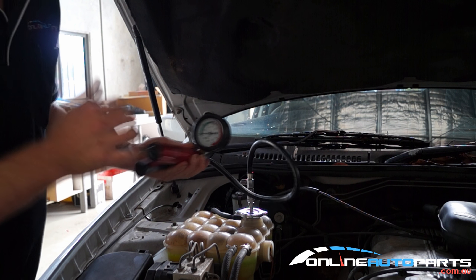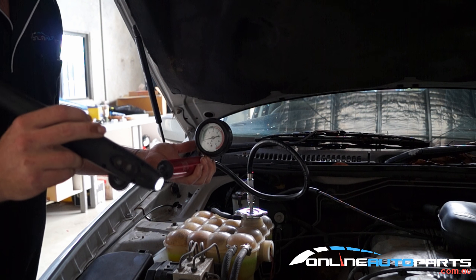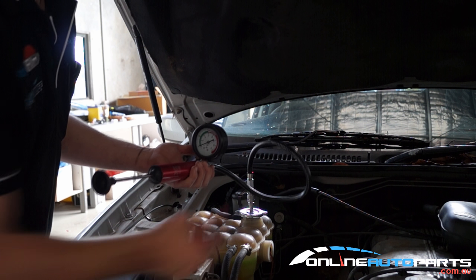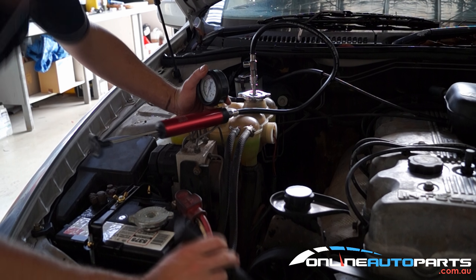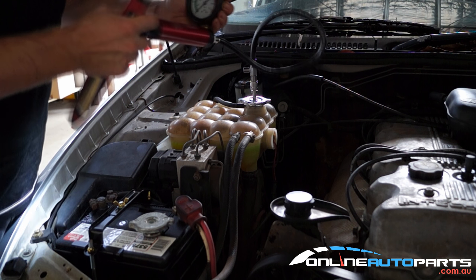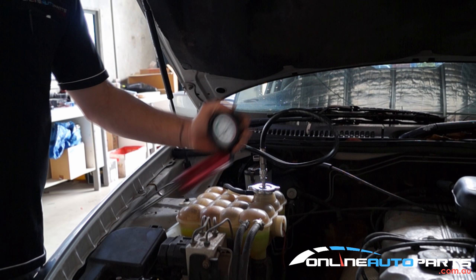What you need to do is prime it back up, find yourself a little torch and go hunting. You will see — if your coolant is nice and green or red, whichever sort you have — you'll be able to find a little drop happening somewhere. On this car here it's the water pump, so we'll get in there and replace that water pump. You'll find all these parts available at onlineautoparts.com.au.